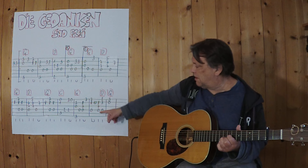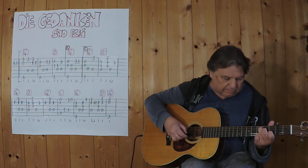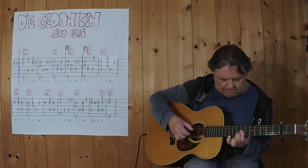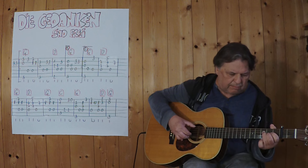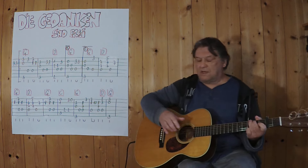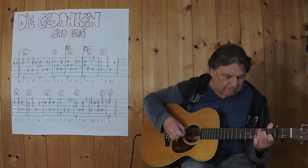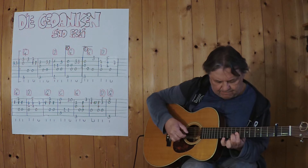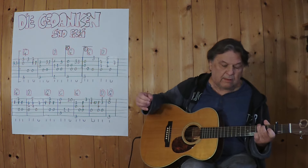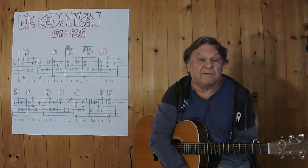Now I'm going to play C. Then I'm going to play a little bit more. I'm going to play C, and I'll see you next time.